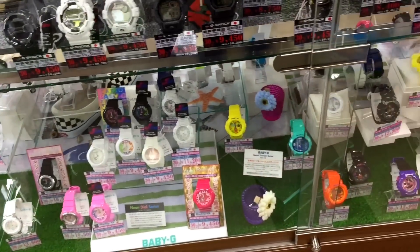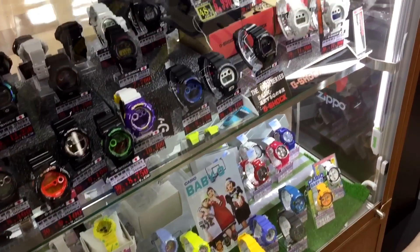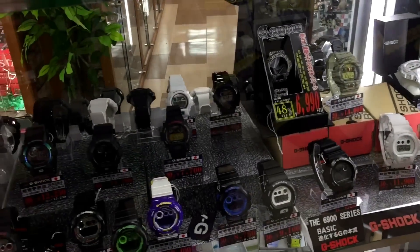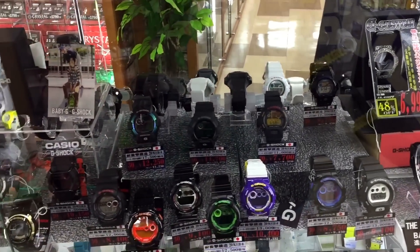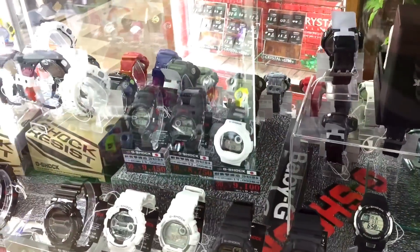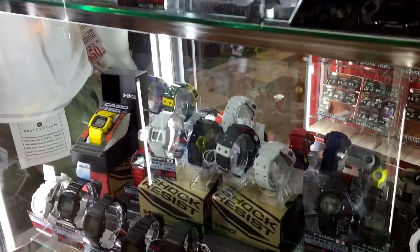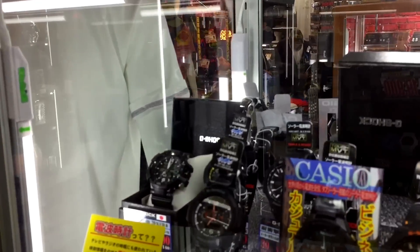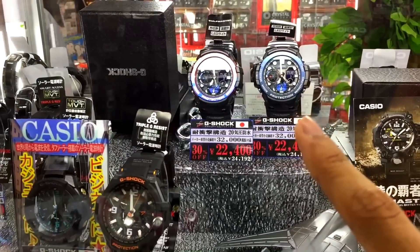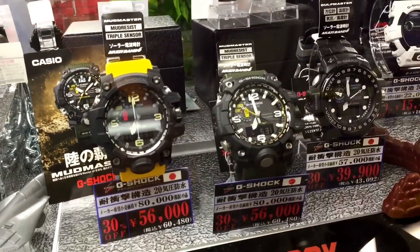This is the Baby G section - all the round models, just easy and simple. Alright, move to the top - we have the Heather and the camouflage. Still have the black and white Jason model here, and on top here is the Sky Cockpit model.